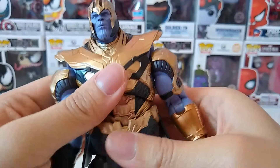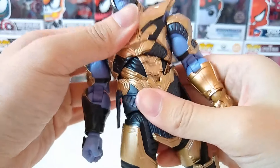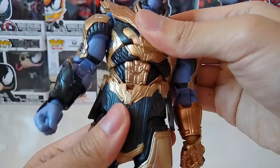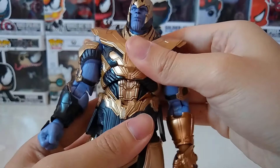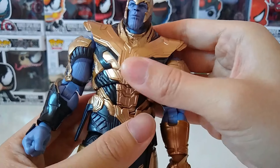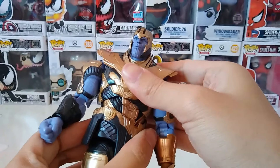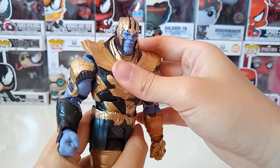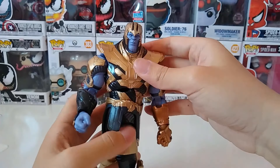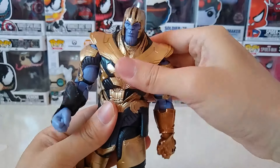Now about the body — there are two different hinges that you can try to move. You cannot really move it to the back, but it's quite flexible; you can move it forward. It also goes the other way, so it's quite flexible with the joints there.